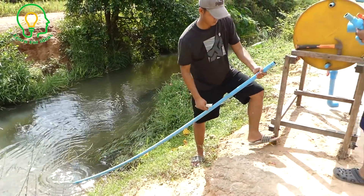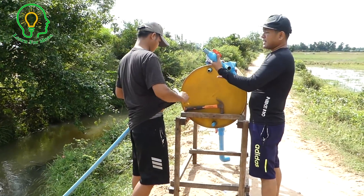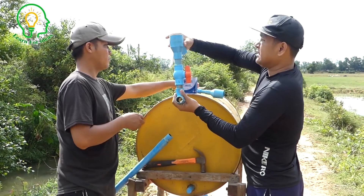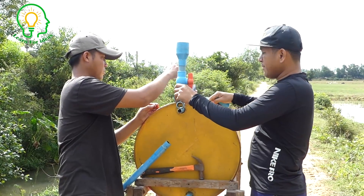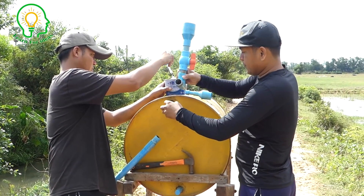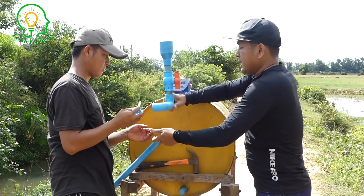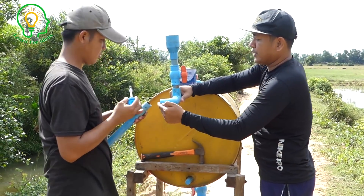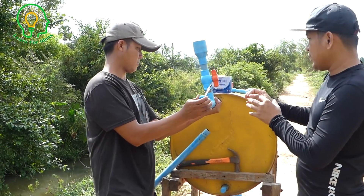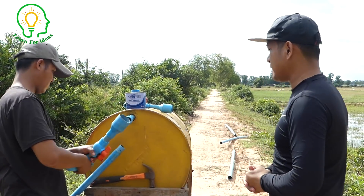Now it's already filled with water, and what we're going to install is the valve here. This is the way we can fill water into the tram, and we'll use this to connect from the tram. Here is the pipe that we're going to connect from here to here. Mr. Kom is starting to install right away.